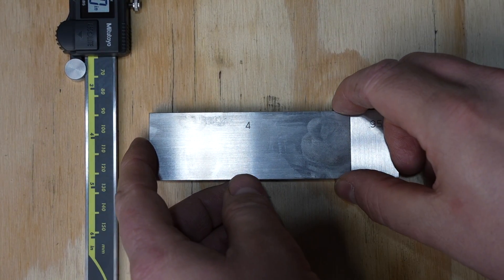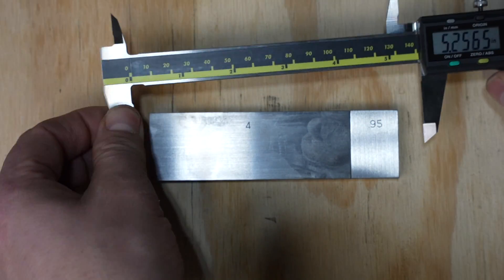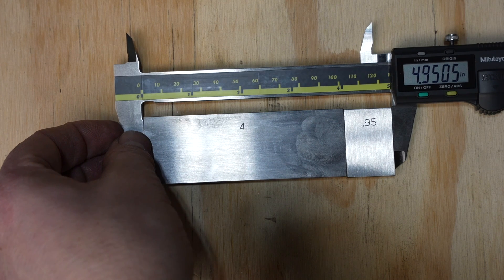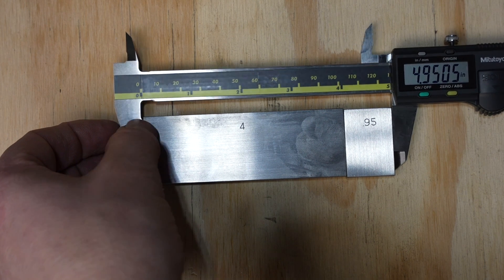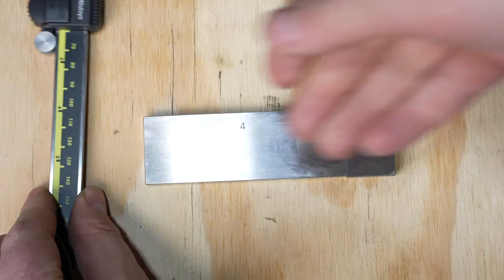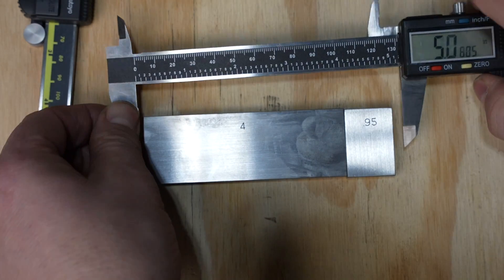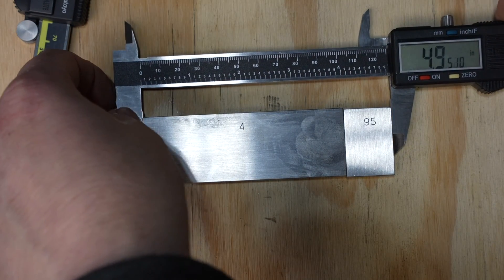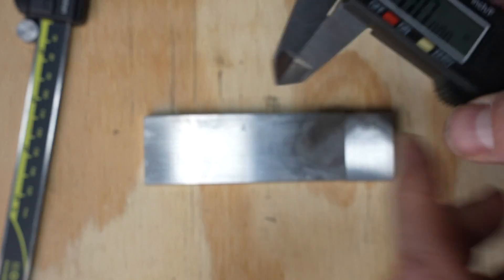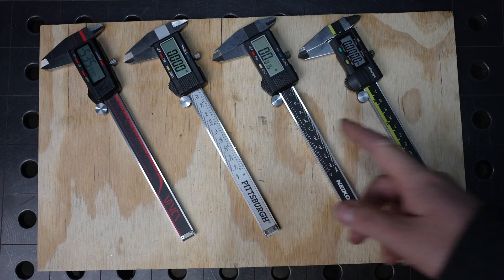I wanted to check something higher in the range to see if any error propagates. With the Mitutoyos I got four inches, 950 and a half thousandths. With the Nikos I ended up with the exact same measurement — four inches, 950 and a half thousandths. There could be five tenths of dirt on there — if you recognize how small five tenths actually is, it's a very small amount.